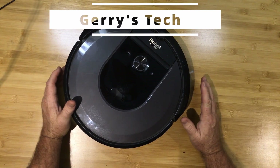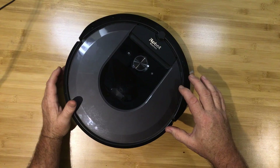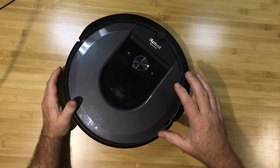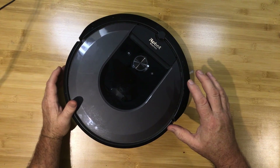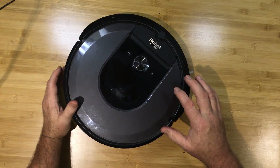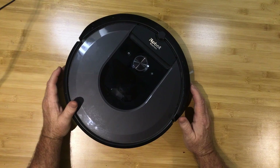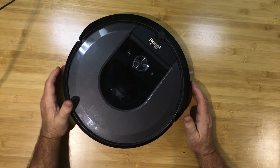Hey everyone, it's Gerry here. I just wanted to make a quick video to explain how I reduced the noise of my Roomba robot by about 50%. In my previous video where I repaired this robot from the Error 26, somebody left a comment to say, hey, my robot is really noisy, can you help me out?